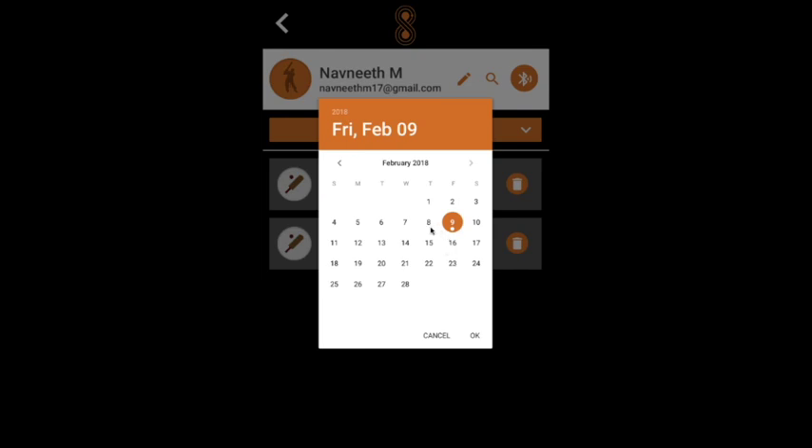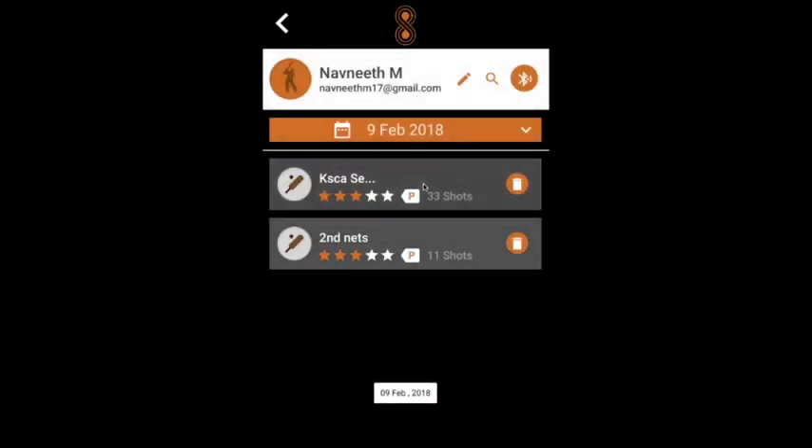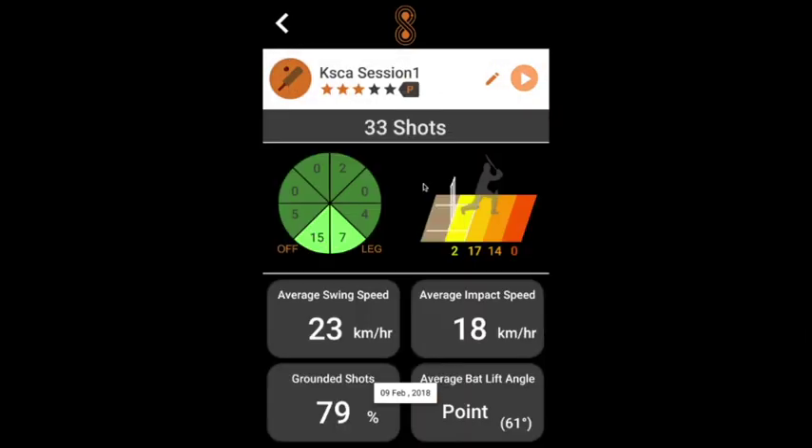The coach selects a player and sees the sessions played by that player on a particular date. On clicking a session, it shows the summary of all the shots in that session. The wagon wheel shows that this player Navneet has played most of his shots with a straight bat — 67% of his shots are towards long off and long on.